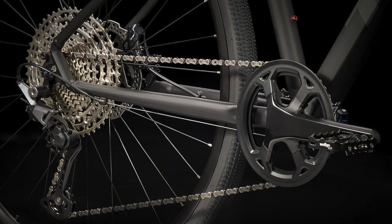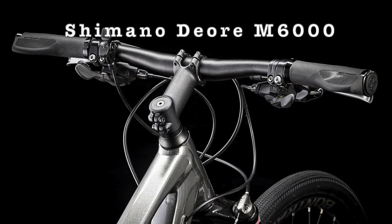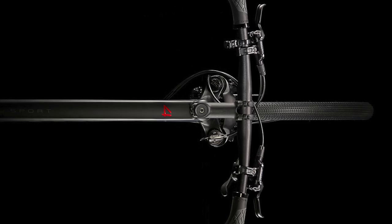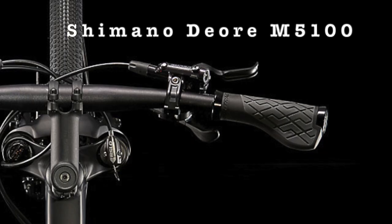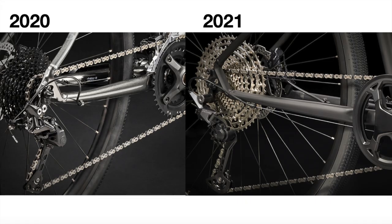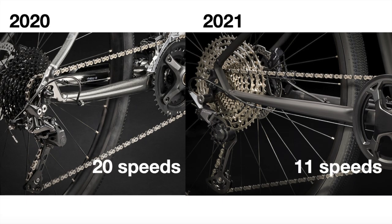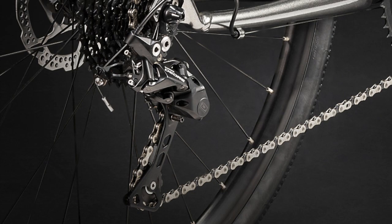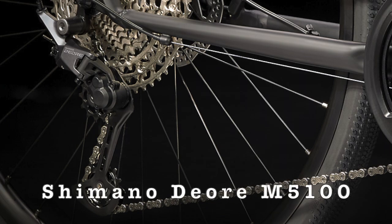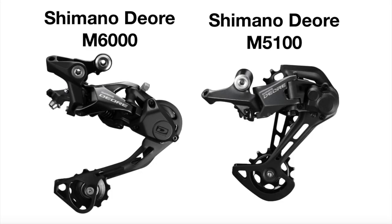The drivetrain has some big updates as well. The 2020 bike used a Shimano Deore M6000 10-speed shifter for its 2x10 drivetrain, while the 2021 Dual Sport 4 upgrades to the Shimano Deore M5100 11-speed shifter for a 1x11 drivetrain. This new drivetrain is lighter and simpler, making it better for the trail, though you do lose gears for flat pedaling if you ride on the road more — something to consider. The rear derailleur is also updated from the Shimano Deore M6000 to the Deore M5100, which has a lower profile design and is thus less likely to get damaged.